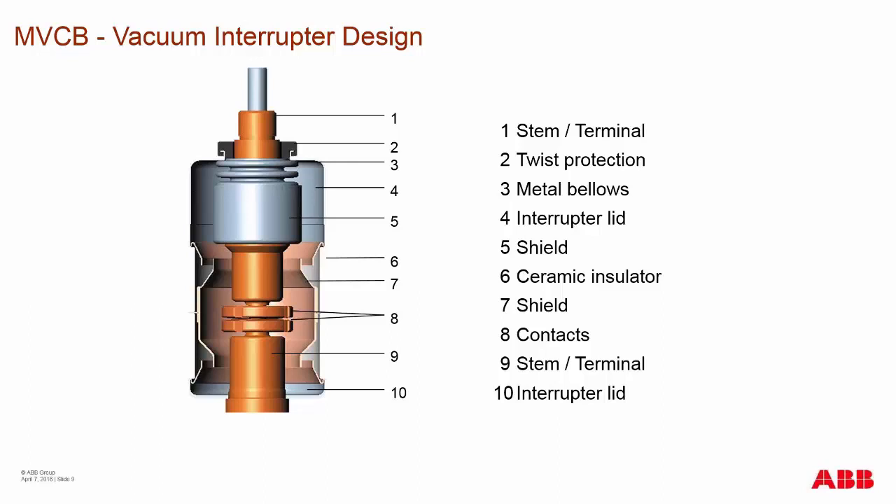The arc-extinguishing medium is the vacuum itself, which is very important for the life of the interrupter. Most vacuum interrupters have a projected life of 20 years, but they've been in the market well over that. We're now seeing them live well beyond the 20 and 30-year mark that mathematical calculations had dictated.